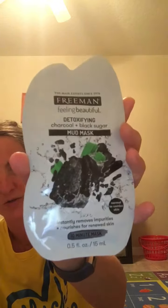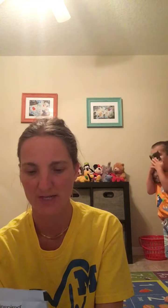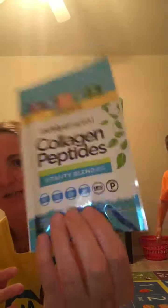The next thing is Freeman Feeling Beautiful detoxifying charcoal and black sugar mud mask — another one of those masks. After that is Purely Inspired collagen peptides, grass-fed and pasteurized. It feels like a powder.